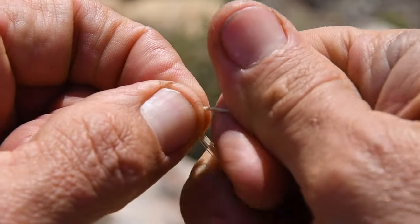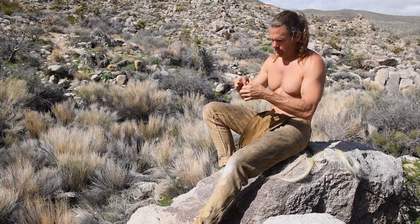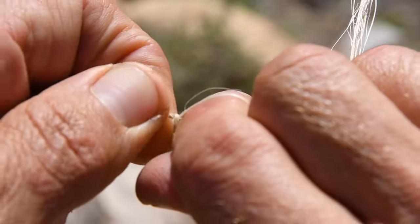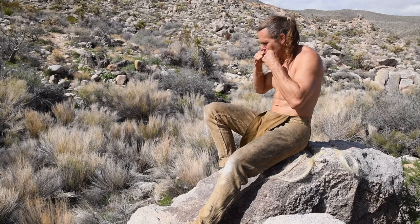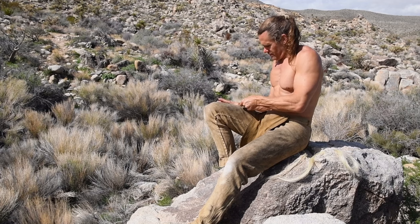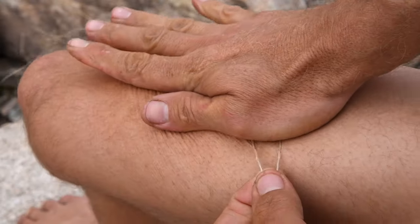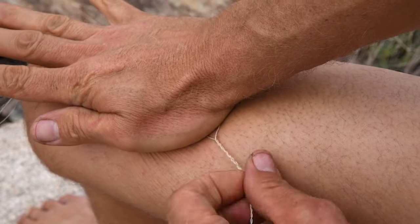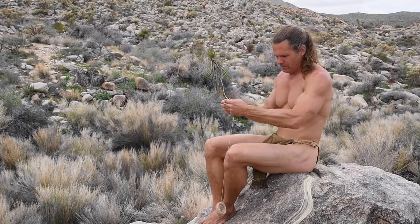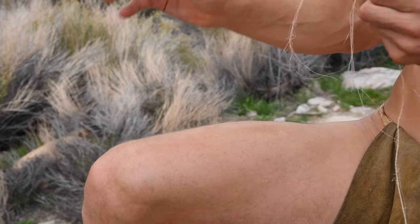I could continue making cordage in this manner but it would take a very long time. A faster method is to roll the fibers on my thigh. My buckskin pants are perfect for rolling cordage, but many materials won't work and the fibers will just slide over it. Wet jeans may work, but you can also use the bare skin of your leg. You will have to add a little oil and moisture to the area of the leg where the fibers will be rolled, or it probably won't work.